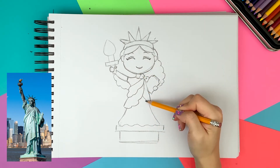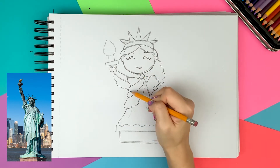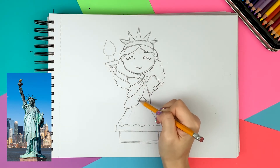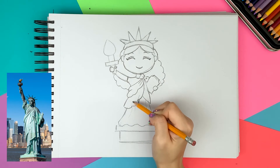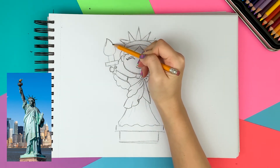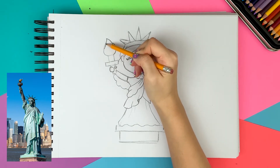To make the drawing look more realistic, I'm adding some wrinkles on the drapey robe. I'm finally shaping the torch now — making three pointy ends to mimic the fire.